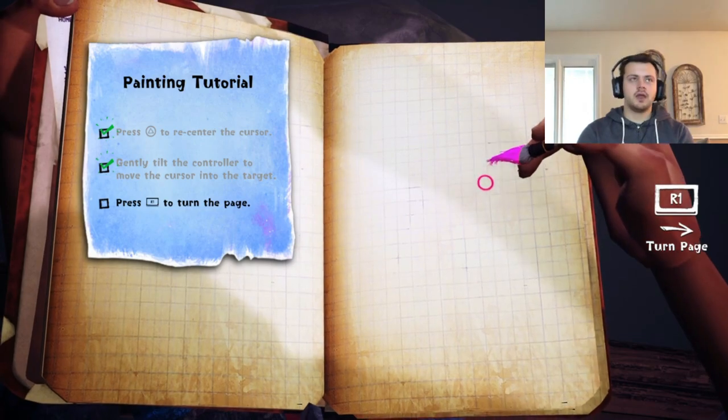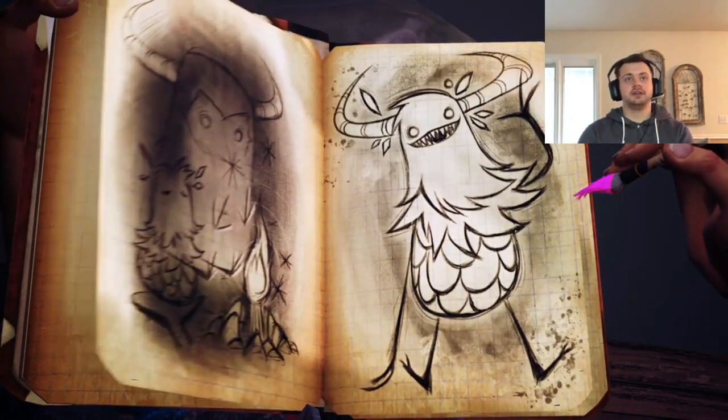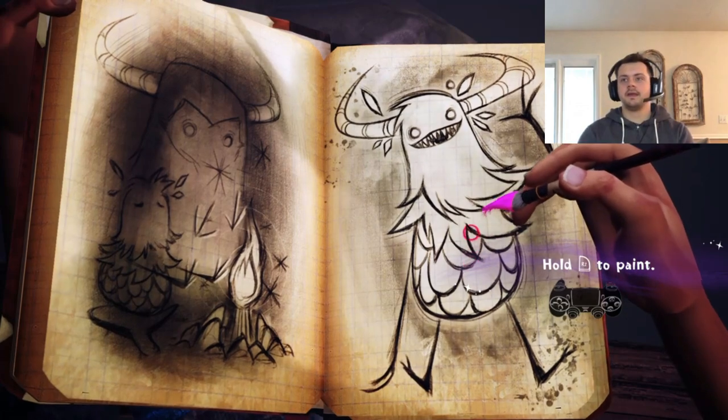Let me make sure I'm recording. I am recording — alright, so that's good. Let's give you some color.